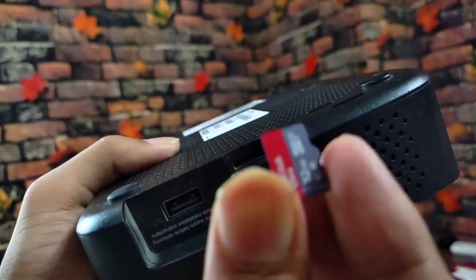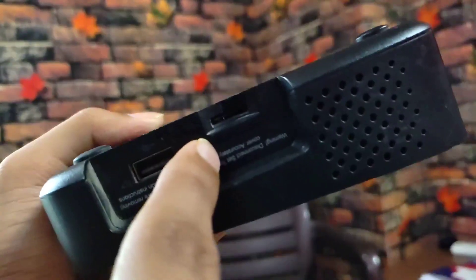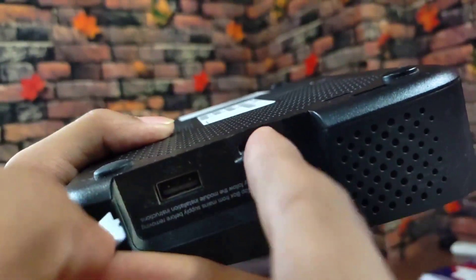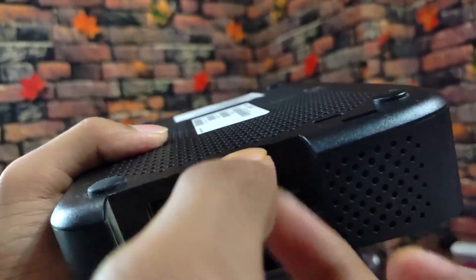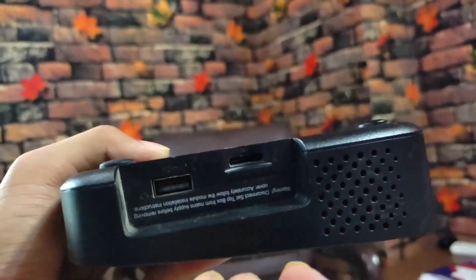First we will put the SD card into the box. If you have an SD card, here is how to put it in. You can see a diagram is already built in, so you can insert it properly. Insert it carefully.